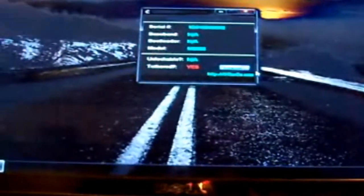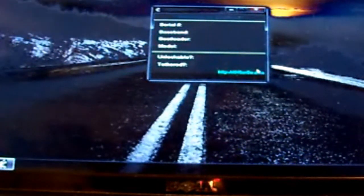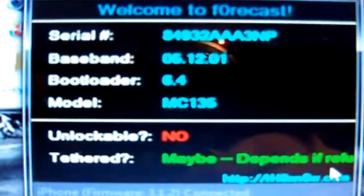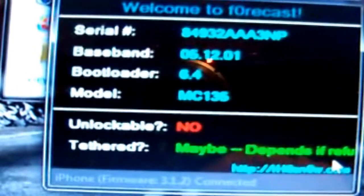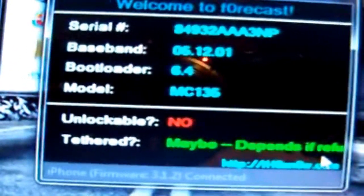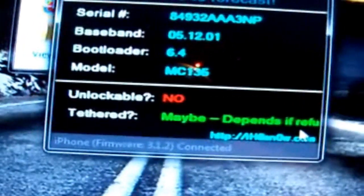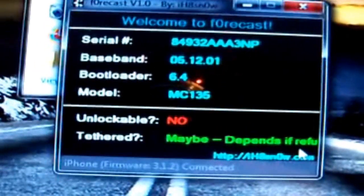Now I'm going to plug in my iPhone 3GS, old boot-rom. iPhone 3GS. And as you guys can see, it brought up all the information. Serial, baseband 05.12.01, bootloader 6.4, model MC135. Unlockable — of course not, because there is a unlock in beta for the baseband, but they haven't come out with it yet. Tethered — maybe, depends.